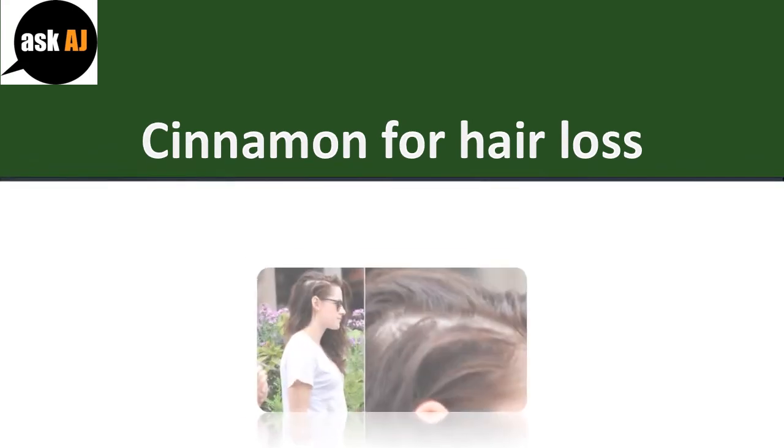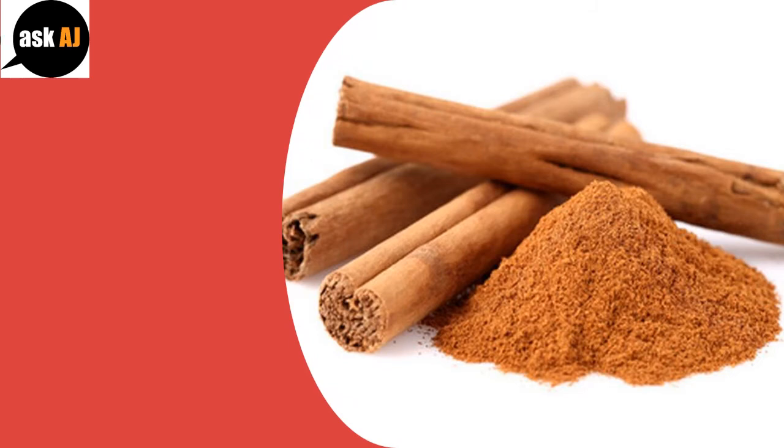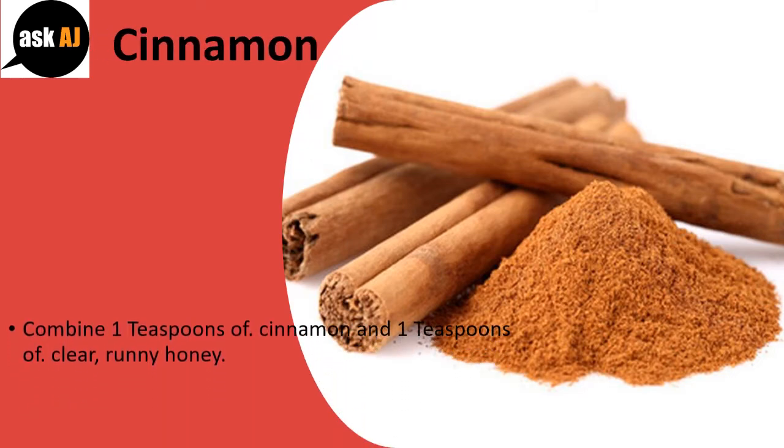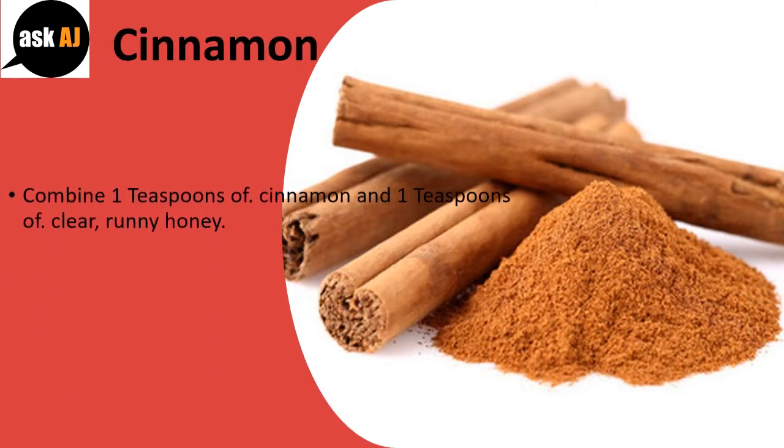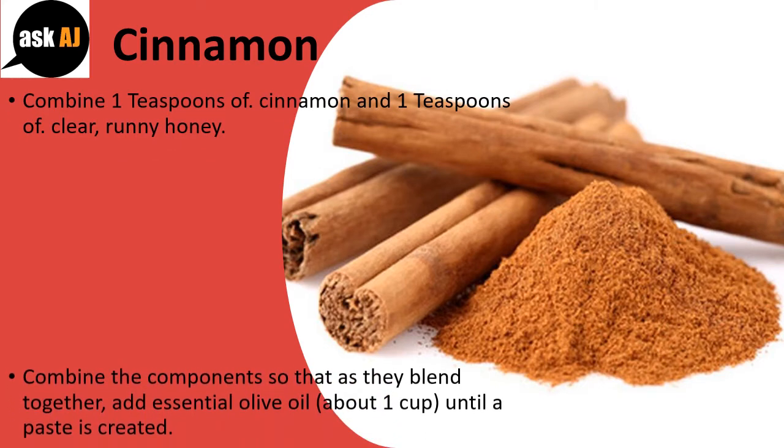Cinnamon for Hair Loss. Combine 1 teaspoon of cinnamon and 1 teaspoon of clear, runny honey.